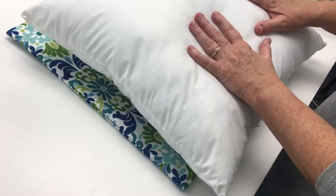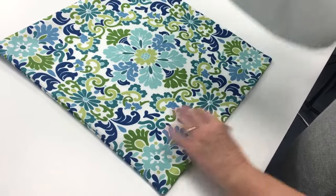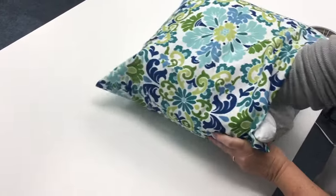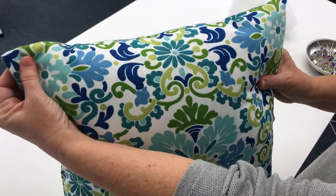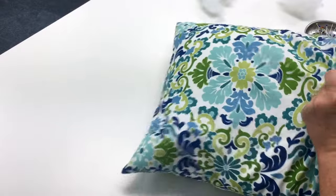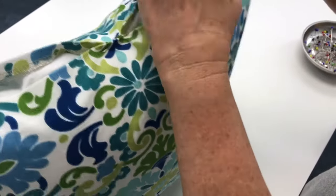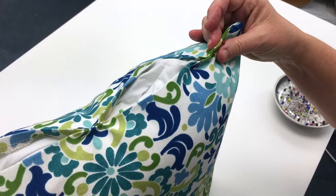Next, insert your pillow form. I like to do a karate chop in the middle of the pillow form and grab both sides to make it easier to get it into the cover. Make sure to get all the corners of the pillow form into the corners of your pillow cover. After inserting, the corners may be a little floppy — I like to add a little bit of fiber fill to fill them out. Then pin the opening closed, starting in the center with pins placed parallel to the edge, and continue pinning all the way across.